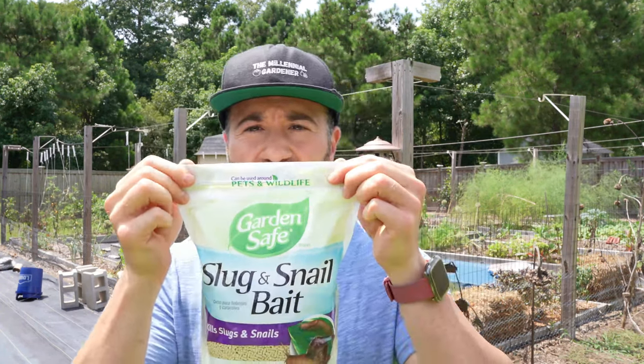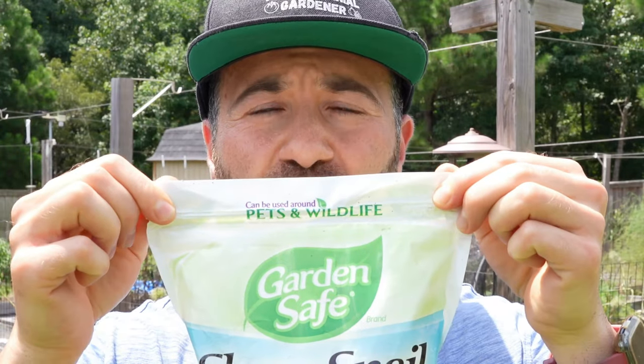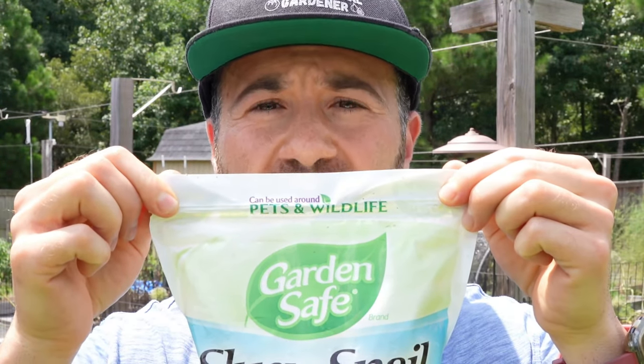The reason why I like this product so much is because it is safe to use around other wildlife and pets when used as directed.